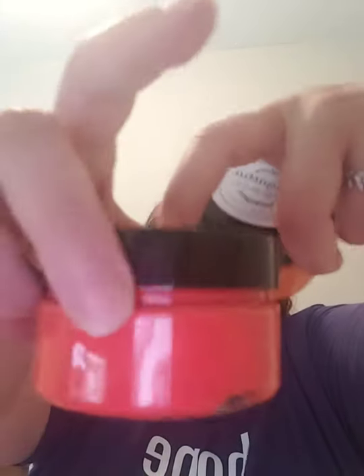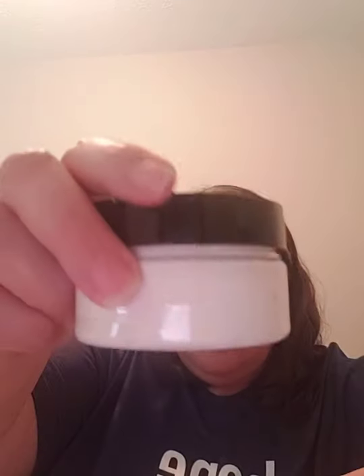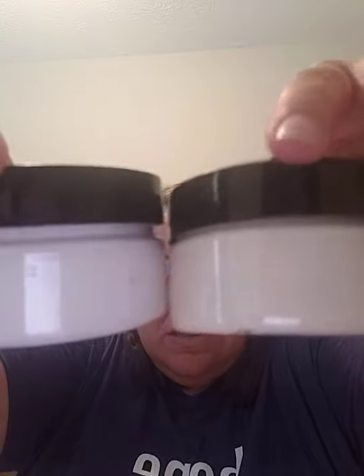Purple lace is this one — how pretty! Cantaloupe. You can see the difference between living coral and cantaloupe. Almond latte. And then I also got another brilliant white, so you can definitely see the difference in the color — this one's just a little bit more yellow.